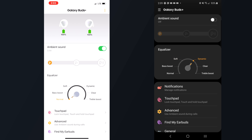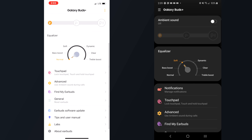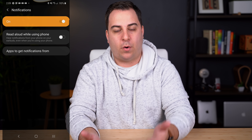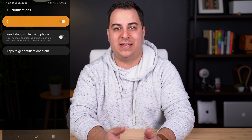It's not a true EQ control, but at least you have these options available. With AirPods, you cannot tweak sound profiles. One other difference between the iOS and Android app is the ability to have notifications read to you — unfortunately, that feature only works on Android and not on iOS with the Galaxy Buds Plus.